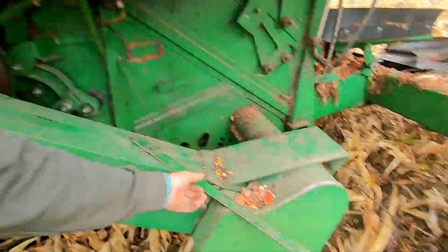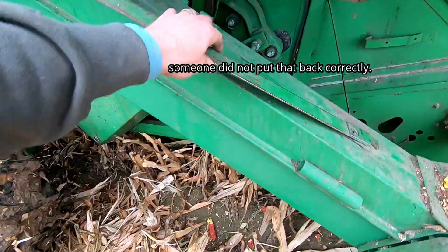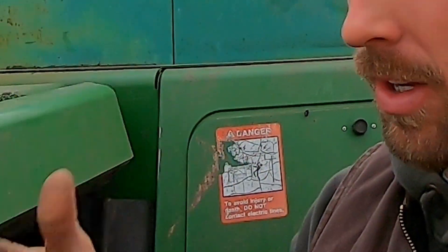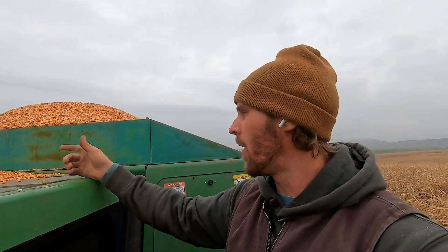I've been harvesting for about 30 minutes now and everything seems to be going fine. I don't think that rain really hurt us at all. The only problem I'm running into is the tank switch that tells you when the tank is full — I think that switch is going bad. I'm just going along and next thing I know I hear corn spilling over onto the cab roof without the alarm going off. I'll have to get a new one at some point. Going to go back to the truck and offload this.